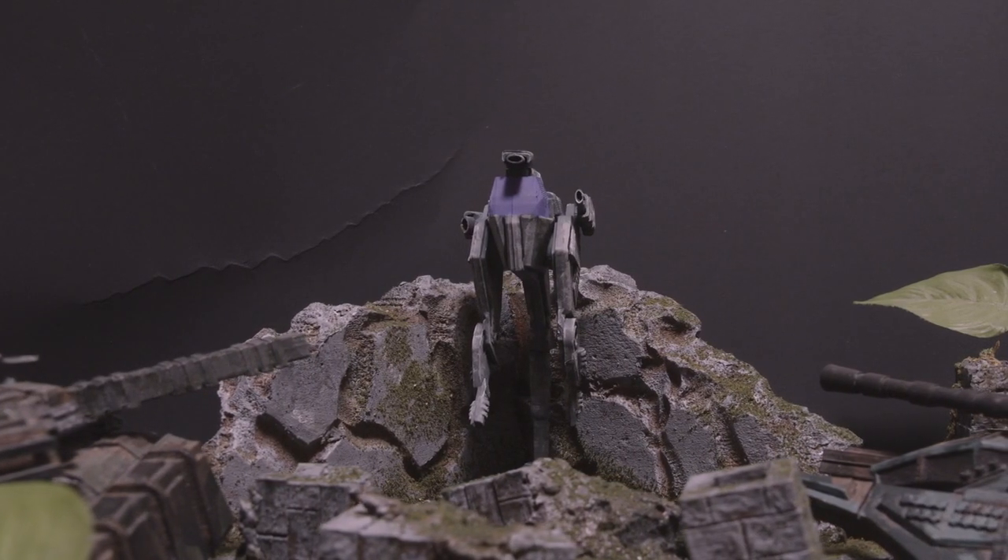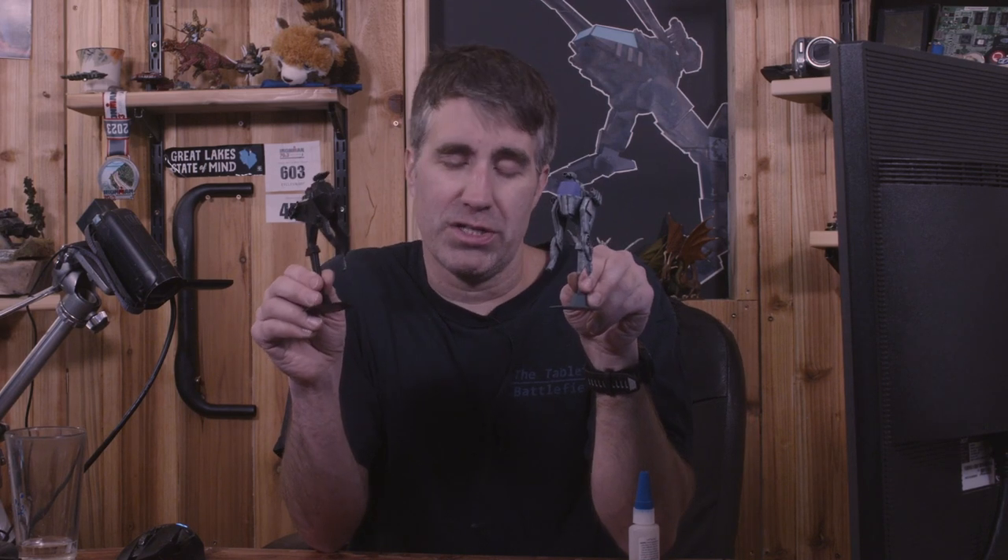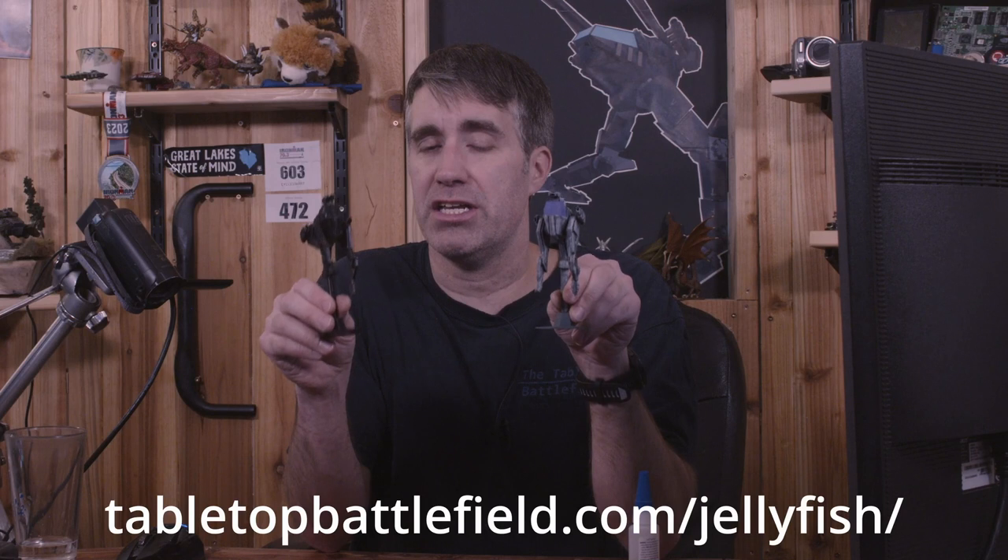I'm Jason, creator of Tabletop Battlefield. These miniatures are designed at 32-millimeter scale. If you want the STL files, head over to tabletopbattlefield.com/jellyfish — they'll be available for free download. Thanks for watching! If you want to see more weird crypto-creature modeling, check out my video where I modeled the Mongolian death worm — a 3D modeling tutorial for resin printers. See you next time!